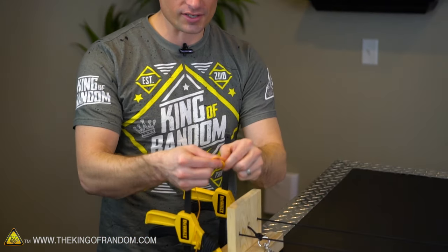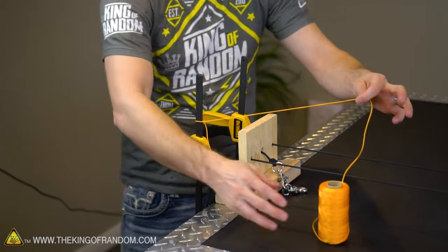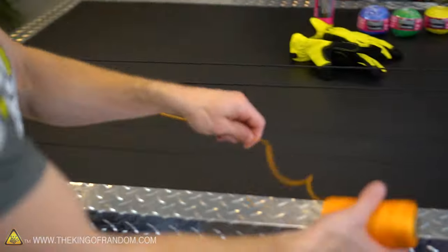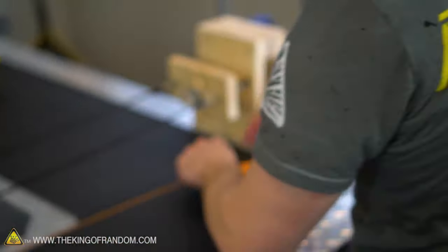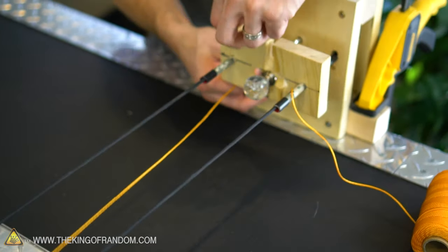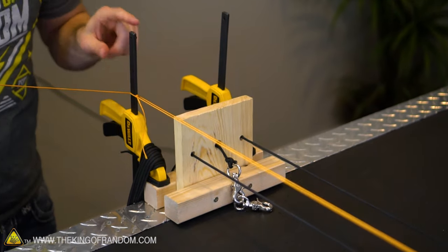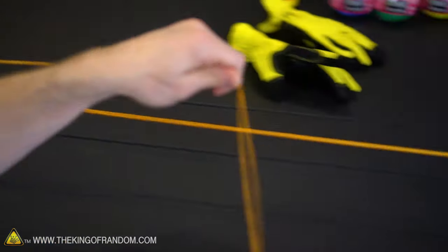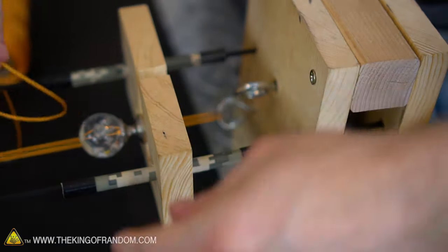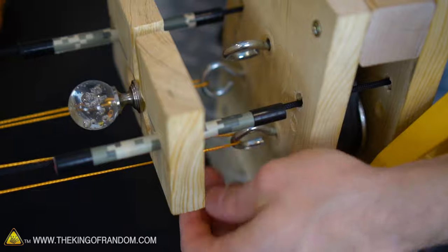Now we're ready to make some rope. Since I've already got these clamps here, I'm going to tie a quick slipknot and loop it over one of the tops of the clamps to hold it in place, then run the string all the way down to one of the bottom hooks. Starting with the bottom left hook, it's important that this string goes in between the two guidelines and hooks on from the inside. Then the line runs back, loops around our post, and we do the same thing with the hook on the right side.